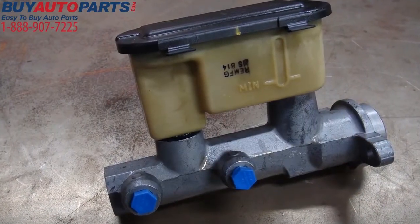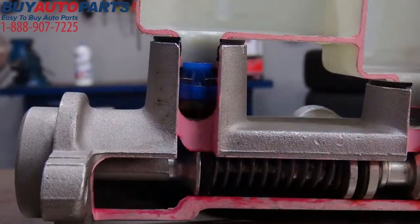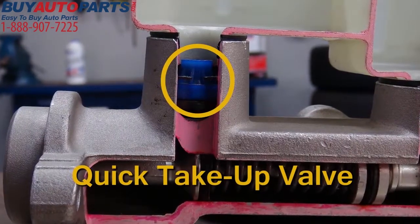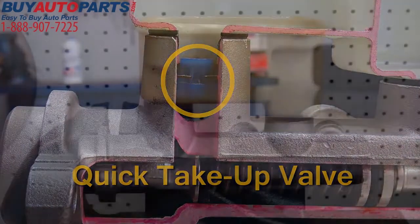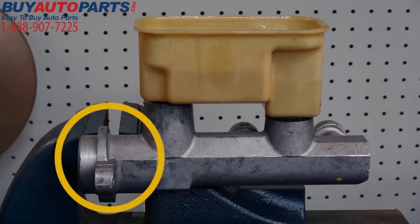Step 4 master cylinders are more difficult to bench bleed than conventional master cylinders. They use an internal valve called a quick take-up valve that traps air, causing difficulty in bleeding. Step 4 master cylinders also have a larger primary bore, which takes longer to refill while bench bleeding.